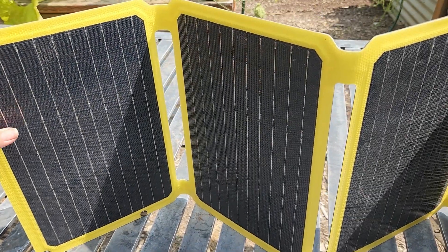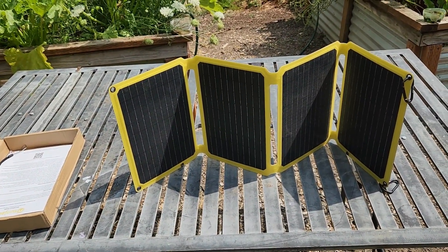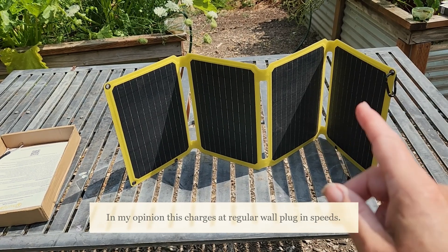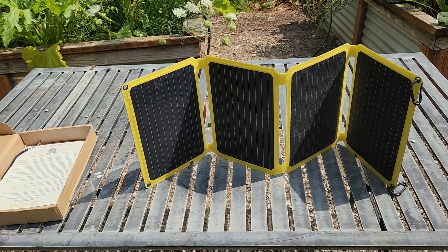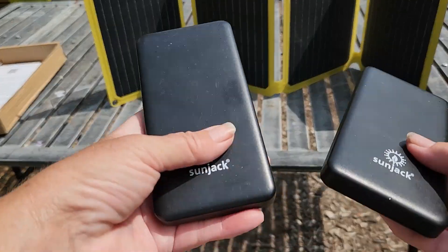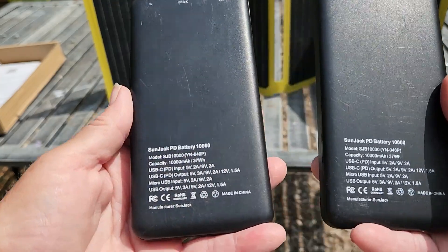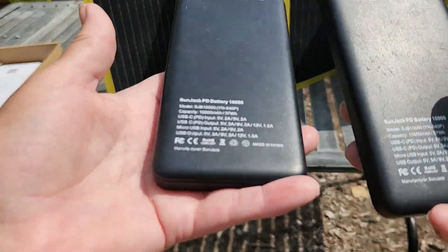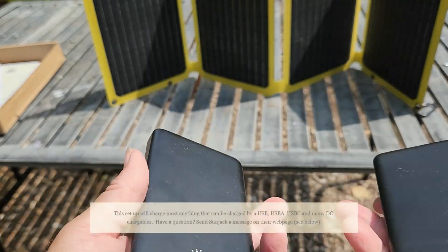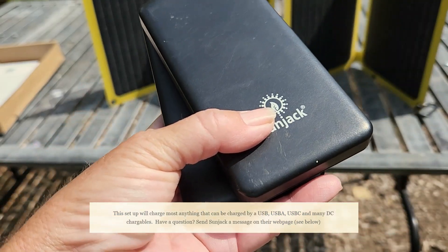I've been using this for several months now and everything I've thrown at it has charged. It's faster than the 25-watt. I've charged cell phones, my laptop, and much more. Keep in mind that for laptops or high-value items, you should only charge directly if you have no other option. The better approach is to use a power bank — these 10,000 mAh banks charge cell phones, flashlights, walkie-talkies, radios, lights, and more.